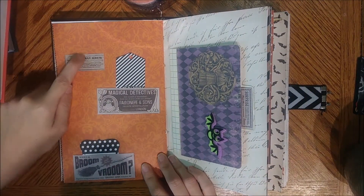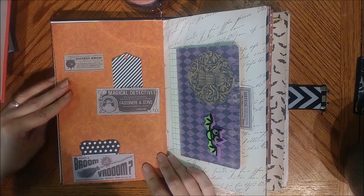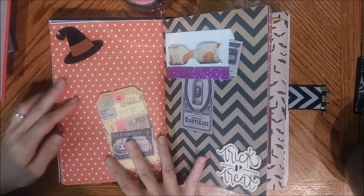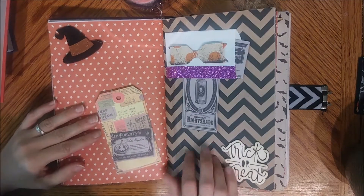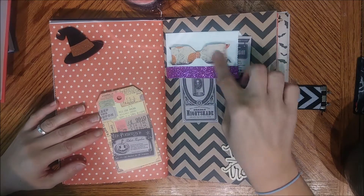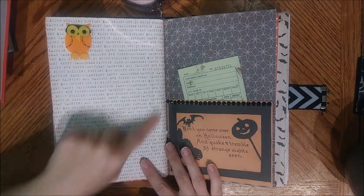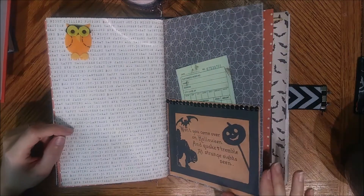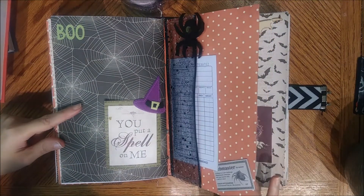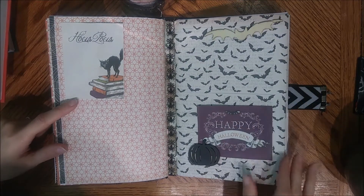There are little tag pockets here — I thought that was really cute. This is a file folder, so it's a pocket behind and it opens up so you can write on that. There's a little tuck spot, and you can also stick things in the envelope. I love this little Halloween bow — it is so cute! Then it just has this little chipboard trick-or-treat. This one I left plain — it's a little pocket with some tickets inside.